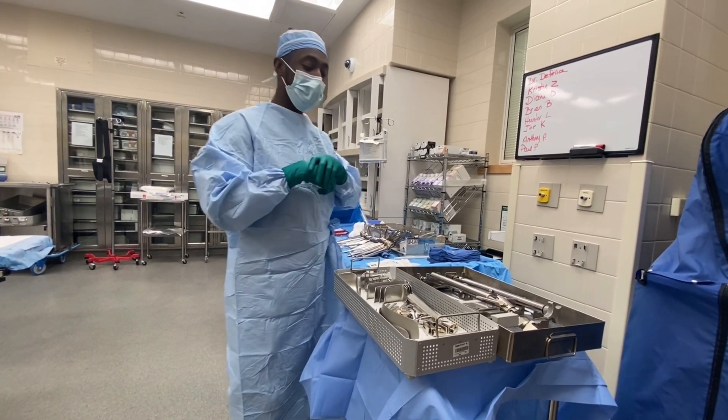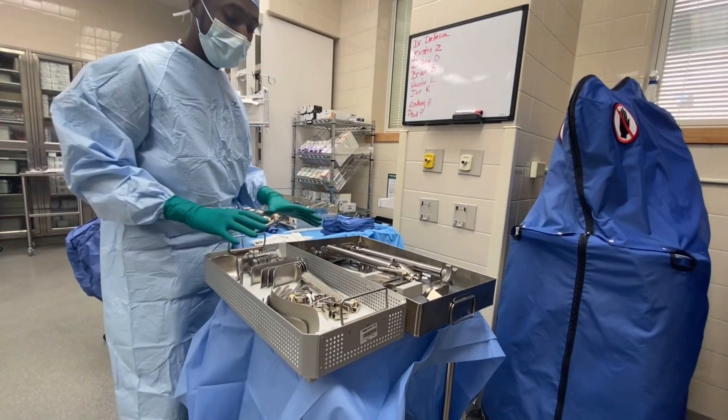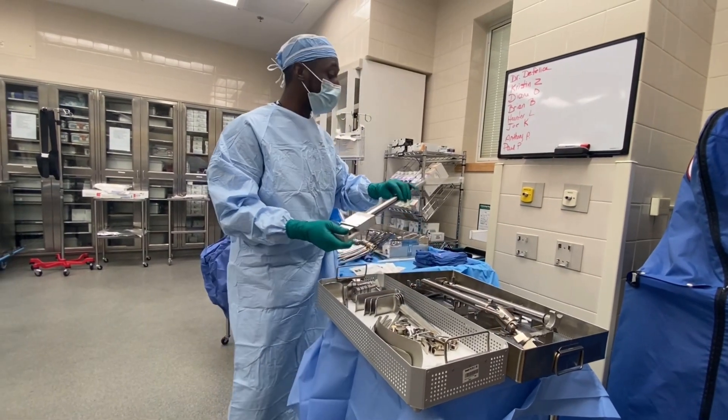What's up everybody, it's your boy the Surgical Guru and today we're going to talk about the Bookwalter retractor. I'm going to show you how to assemble it — what parts go first, second, third — so you can be prepared if you've never used it before.